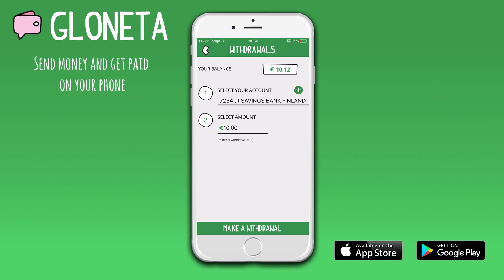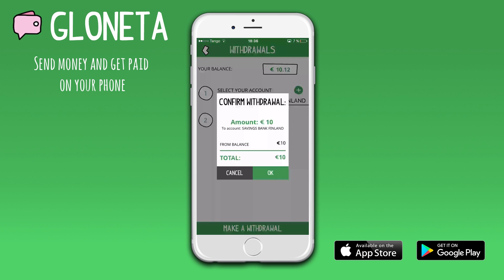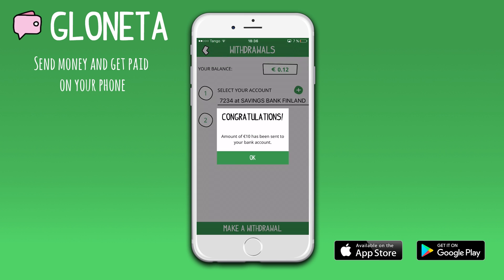Then you can choose how much money you want to withdraw from your Glonetta account and press 'Make a withdrawal'. You will have a final chance to go over the details, make sure they are correct, and then press OK. Congratulations, the bank transfer will be processed within 1-5 days.